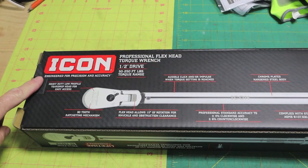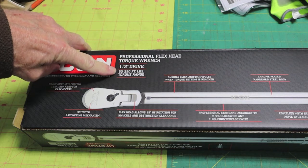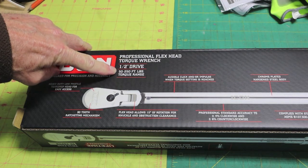Harbor Freight's Icon torque wrench. The key information is right here: flex head, one-half inch drive. Now the torque range — you might want to pay attention.